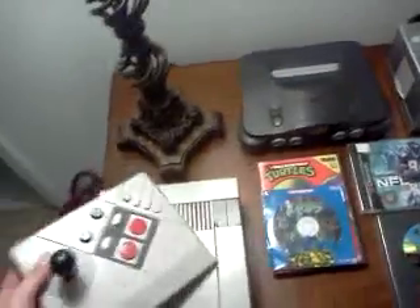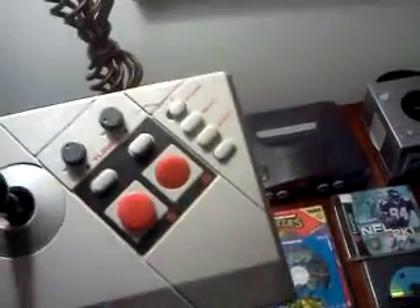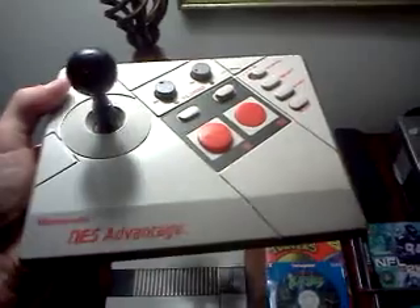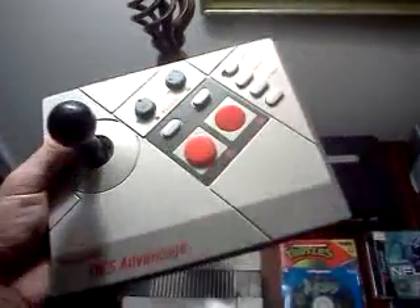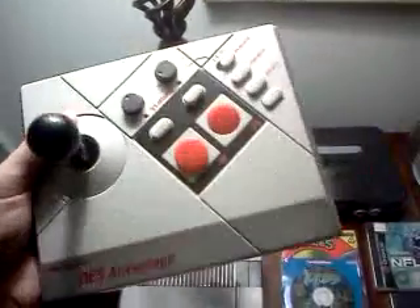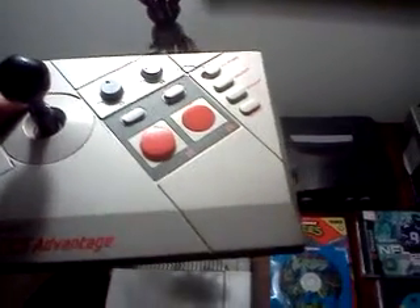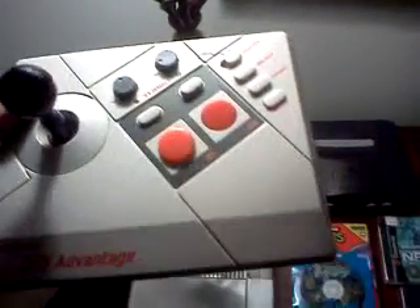First thing I picked up from a retro game store for $4.99 is an NES Advantage. This was my favorite controller as a kid for the Nintendo. I love the slow-mo button — it helped on some games that were pretty hard — and the turbo helped obviously.